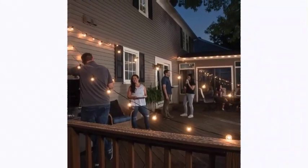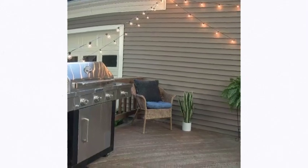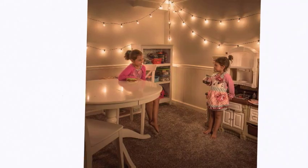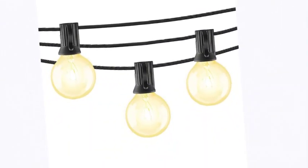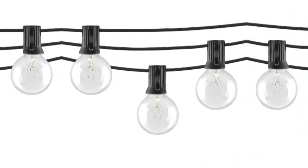Includes 25 glass G40 globe bulbs to create an elegant lighting style, while providing a clear, decorative glow. The light's dimmable feature allows for customized mood lighting. Note: dimmer switch not included and must be purchased separately. The string lights' 25-foot cord has 25 bulbs and sockets, with 1-foot spacing between each for a total 24-foot lighted area.